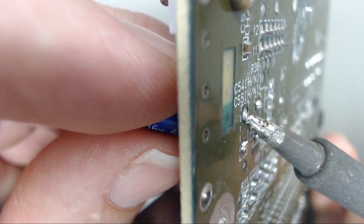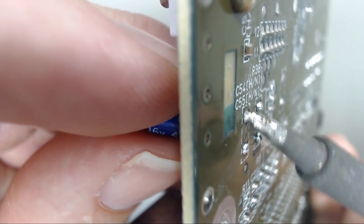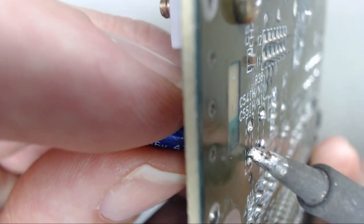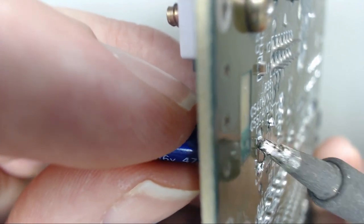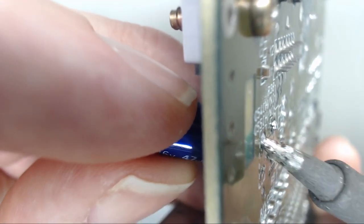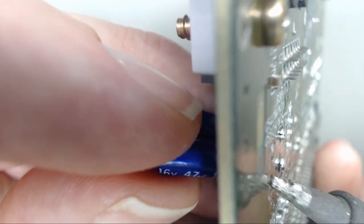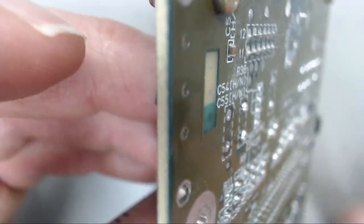Hold the board up with your left hand and grab the capacitor with your thumb and pointer finger just to help hold it, then add heat to both legs going back and forth. It'll start heating up and you can slowly walk that capacitor out — I'm not pulling at all because you will pull these pads out. Just walk it out by going back and forth with heat.